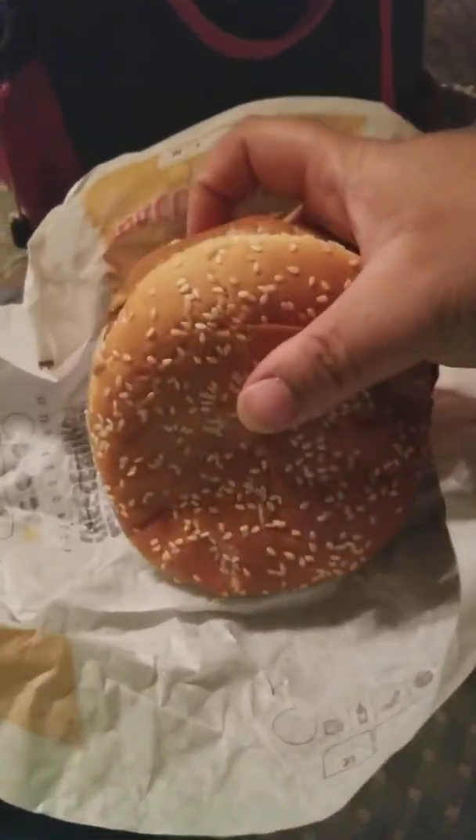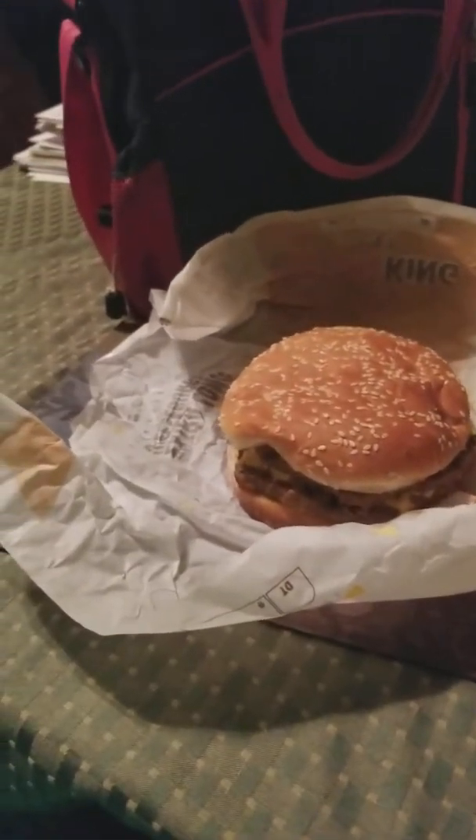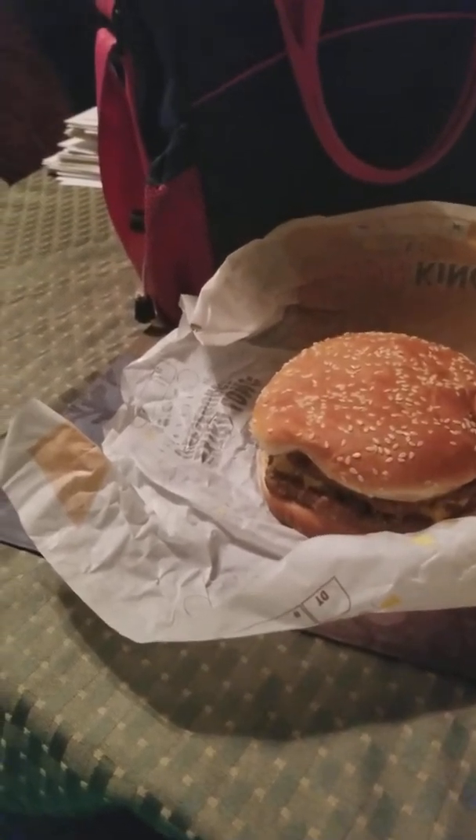This is supposed to be a double quarter pound, so in other words this is a half-pound hamburger basically. It's a lot of burger — it's heavy, it is heavy.